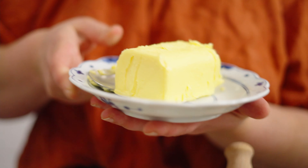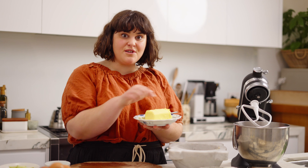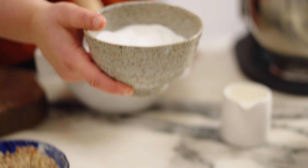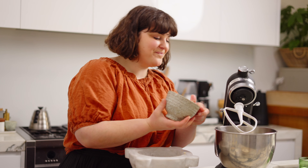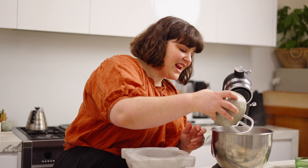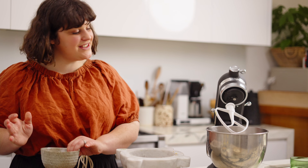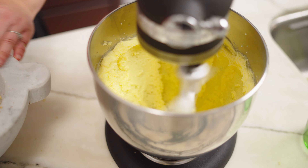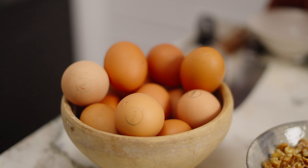In the mixer I'm going to put in 250 grams of unsalted butter — it is softened — and also 250 grams of caster sugar. With the paddle attachment, we're going to cream it until it's light and fluffy. That's looking good, so we're going to start adding in the eggs now — three eggs, one at a time.